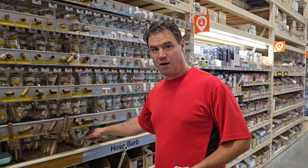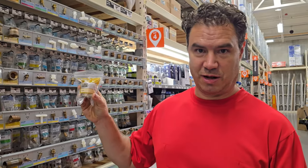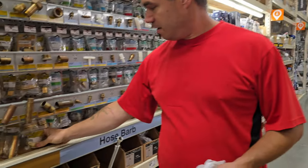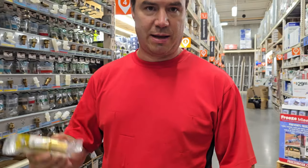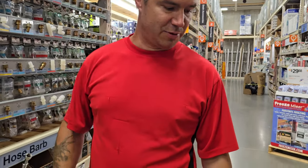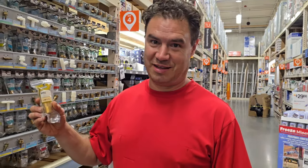Here we are at Home Depot. Found the adapter — took forever, it wasn't in the regular plumbing aisle. That's like $14. But this is their biggest nipple: three inches. That's probably not big enough, so now we've got to go somewhere else.